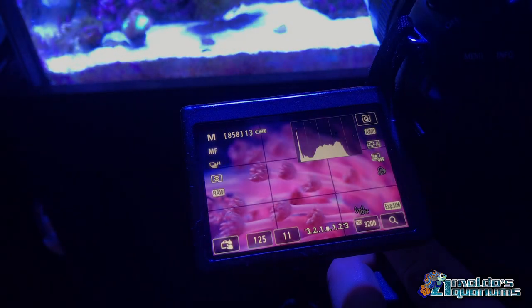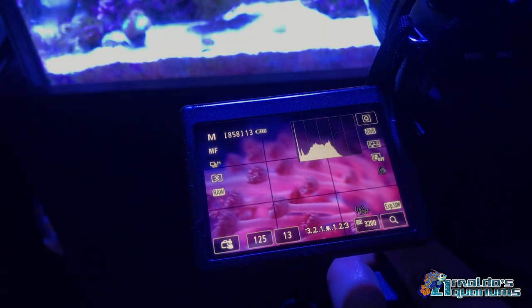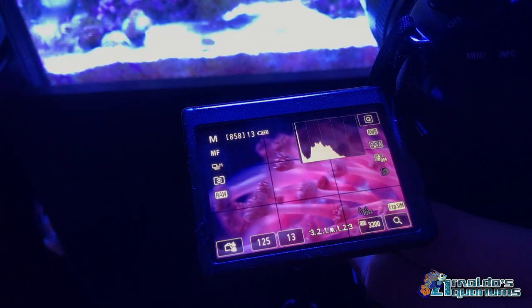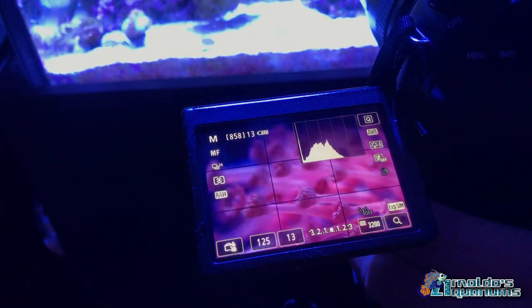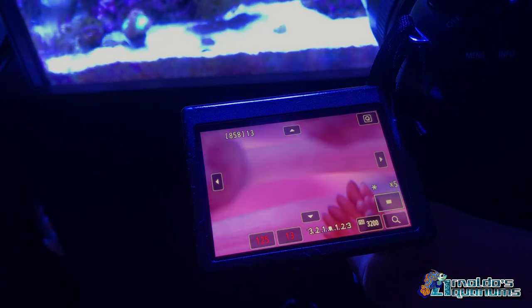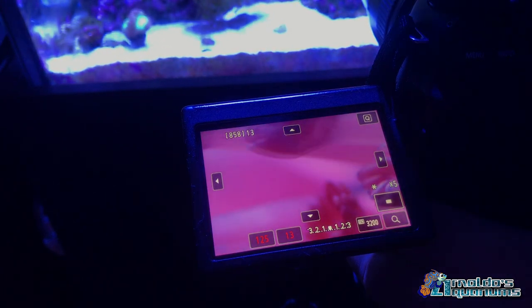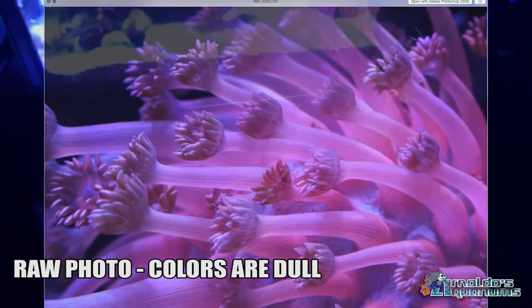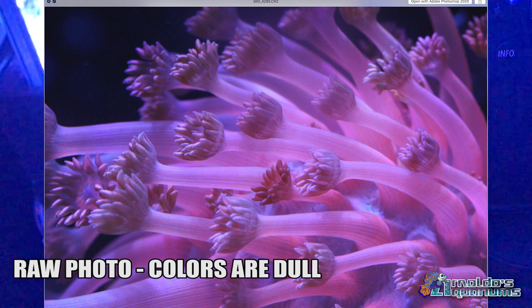I'm going to kick the aperture up to f/13. We're at 3200 ISO — I know it'll be a little noisy but we'll be all right. Zooming in to really get that flower-pot detail that Gonioporas are known for. Let's check how that looks.